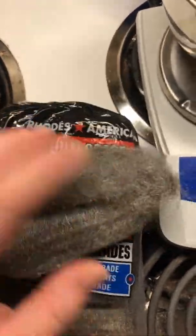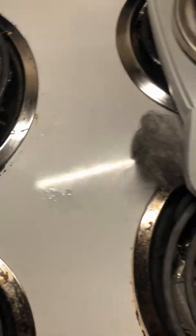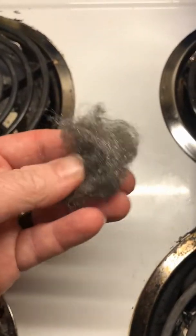Greetings! This is steel wool. It's often used in the kitchen for cleaning pots and pans. Sometimes it's even used in the wood shop for buffing surfaces.